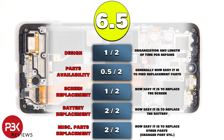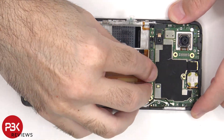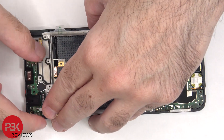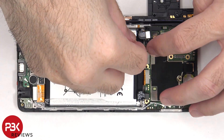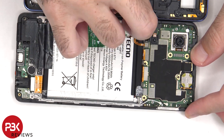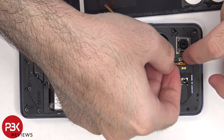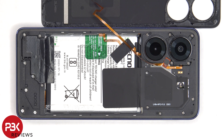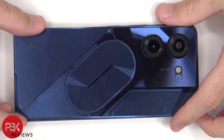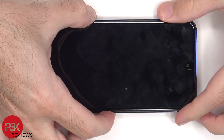For the repairability score on this phone, I give it a 6.5 out of 10. Now it's time to reassemble the phone. Once everything's back in place, apply new adhesive and reapply the back plate. Flip over the phone, power it on, and you're done.